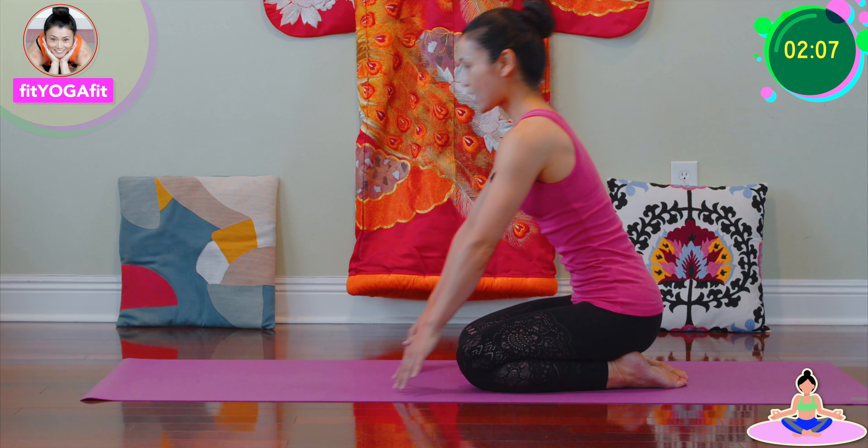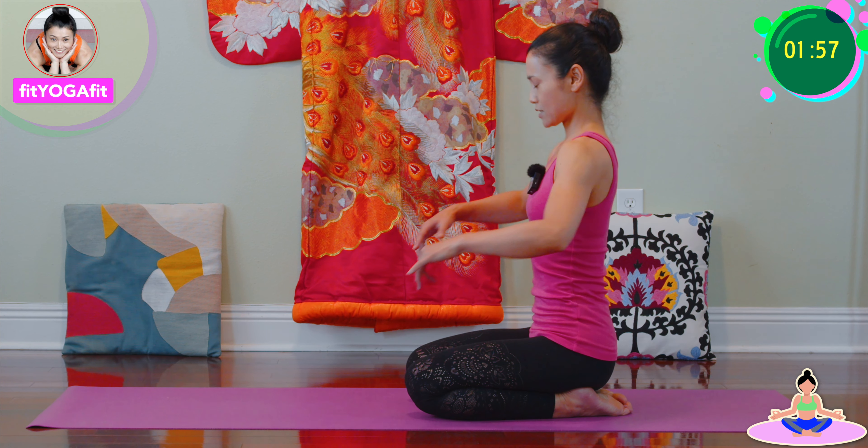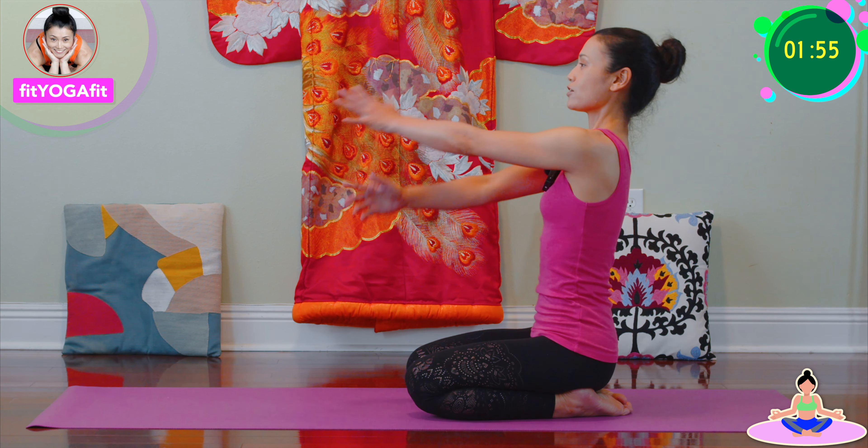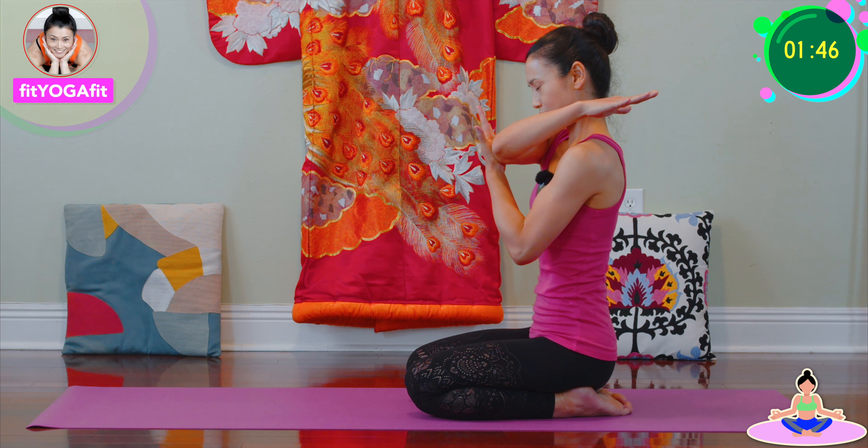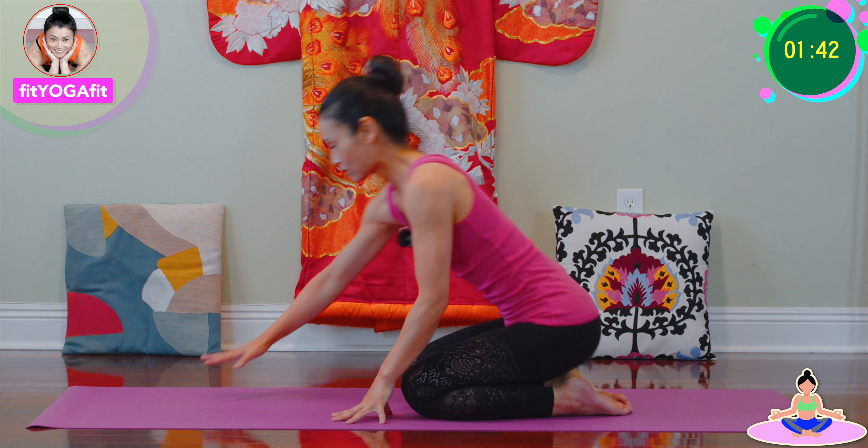Okay, sit up. Relax your arms a little bit because we've been keeping the tabletop pose for a long time. Make sure it is — hug elbow stretch. Other side, and one more technique.